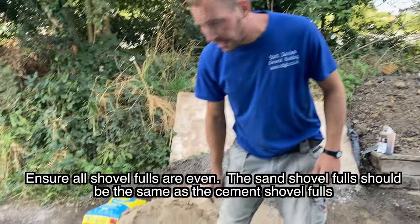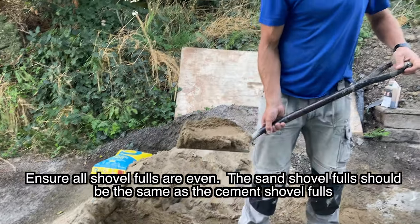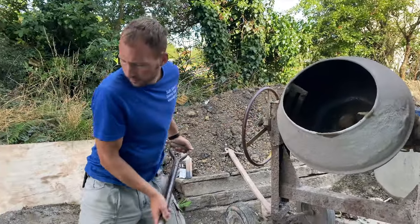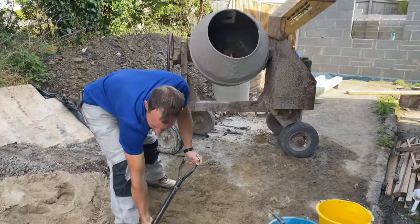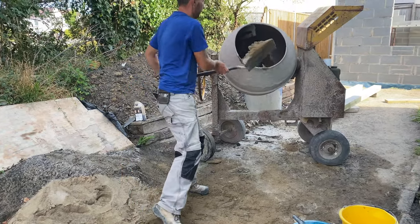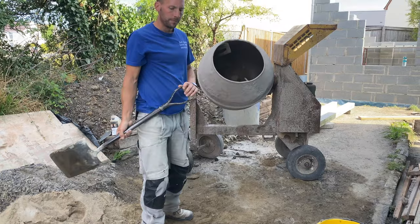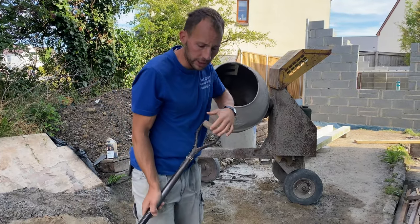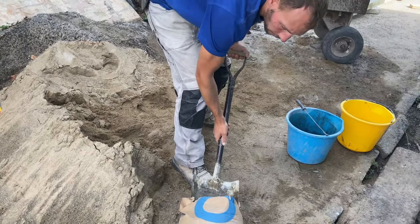All the shovel pulls have to be even — so we're looking for something like that for the shovel size. Now we'll chuck these in. Alright, so we've got our eight sand in. We're going to chuck two cement in now. Make sure you shovel the cement as evenly as your sand shovels.